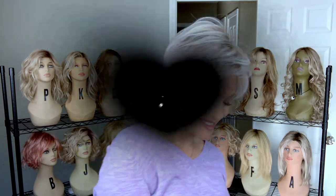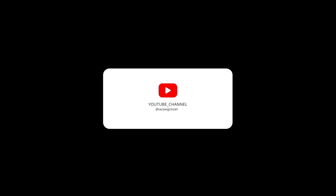Thanks for joining me today for a look at the new Link style by Ellen Villa for 2021. We will see you next time on Taz's Wig Closet at Wig Studio One.